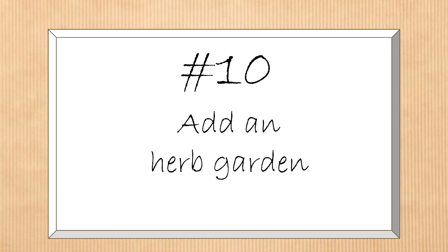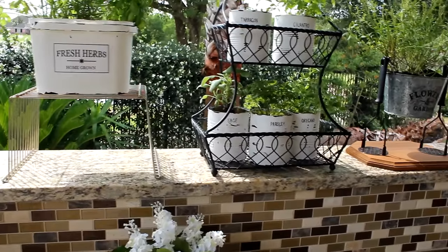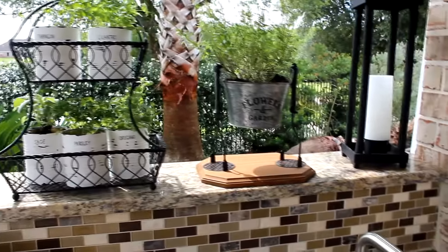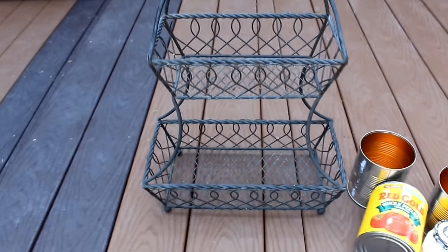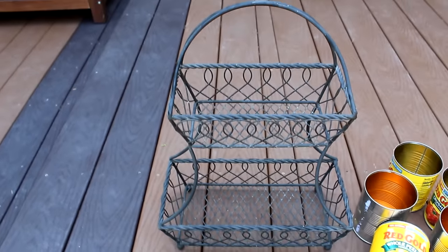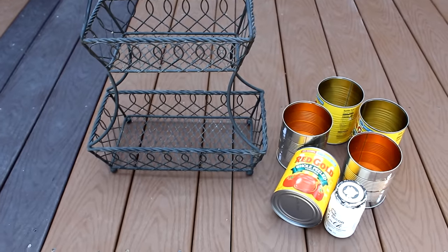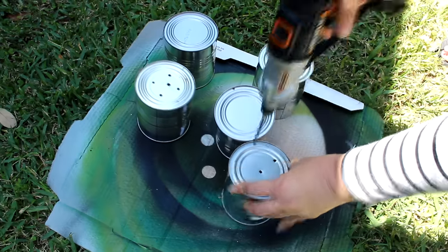For the next decorating idea I wanted to add an herb garden — a great addition to any outdoor space especially for summertime cooking. I put together several DIY planters for my herb garden; I'll show just one here and link the others below. For this DIY I repurposed a two-tier rectangular basket I'd had for a while along with recycled tomato cans. First I drilled holes in the bottoms of the cans, then painted them with white chalk paint.